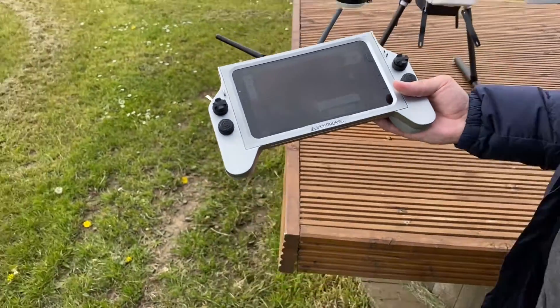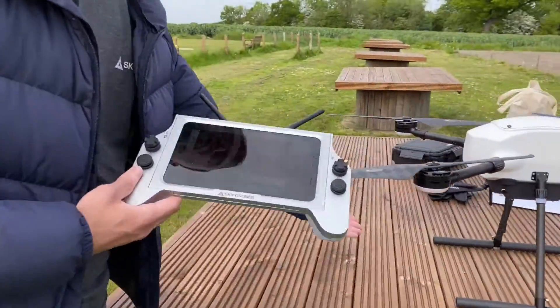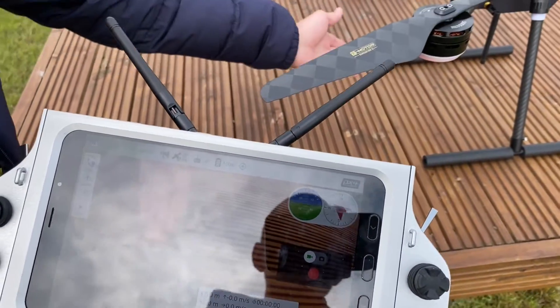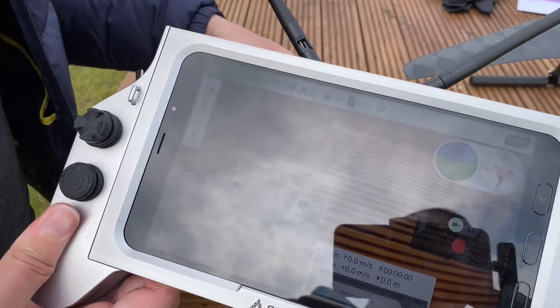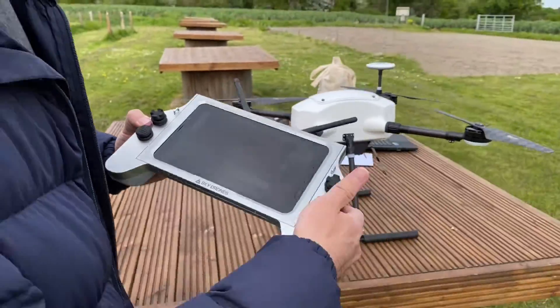If we go to the front side of the drone where the camera is and wave a hand in front of it, we can see there is very low latency — real-time video streaming straight from the drone to the ground station. We also have the video feed over there in the cloud.